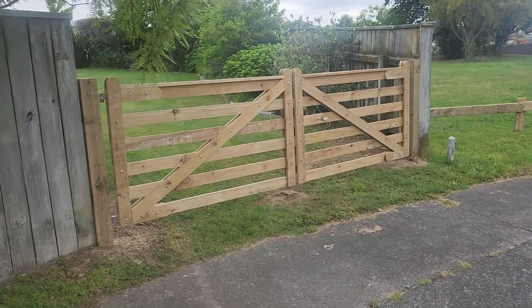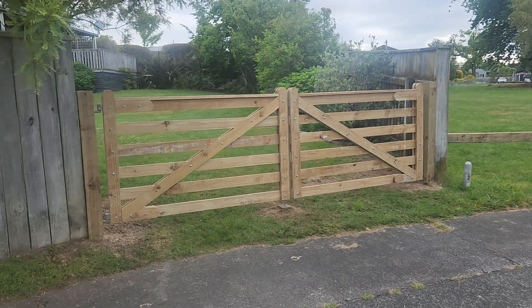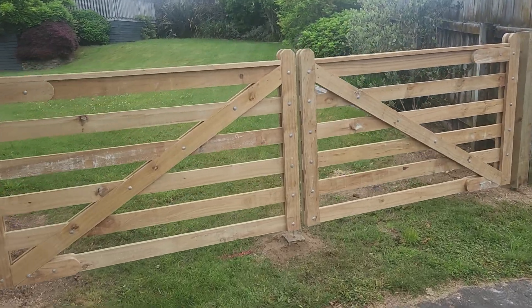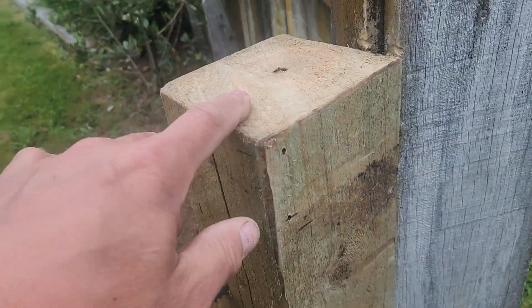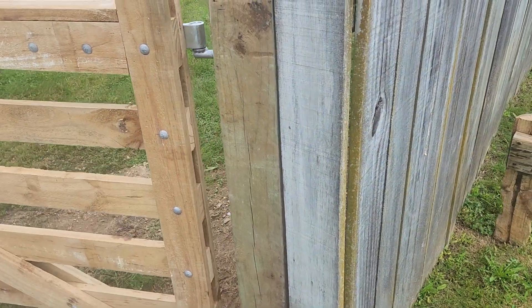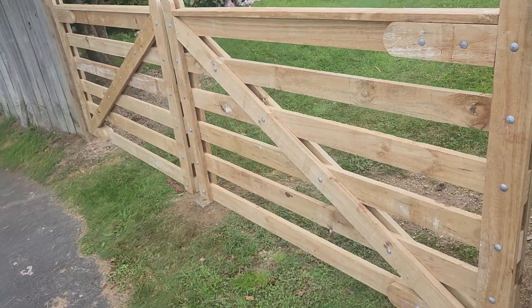So if you're looking for a low-cost option for a farm gate, we build these at the factory — slash warehouse, slash my house — and then put them all together and stick them in. It's got these 125 posts; they're pile posts used for the piles of a house. You can use a round post if you want, and get these screw gudgeons that screw in.